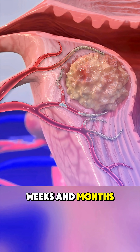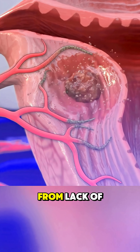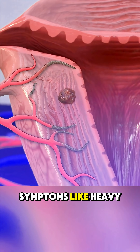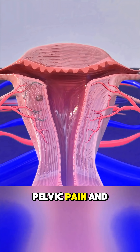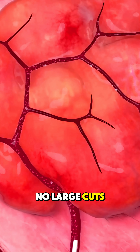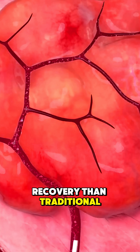Over the next weeks and months, the fibroids begin to shrink from lack of oxygen and nutrients. As they shrink, symptoms like heavy periods, pelvic pain, and pressure start to fade. The uterus stays intact — no surgical removal, no large cuts, and a faster recovery than traditional surgery.